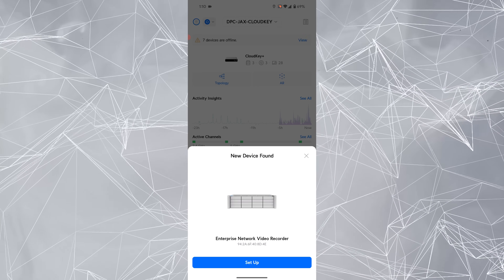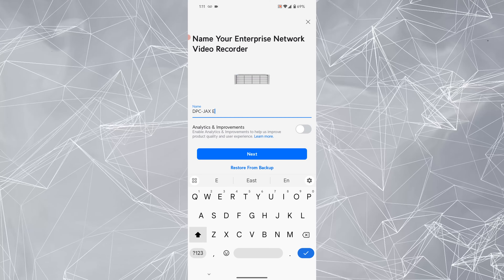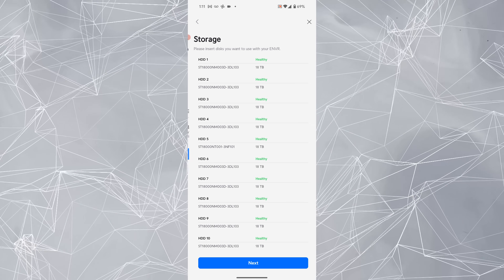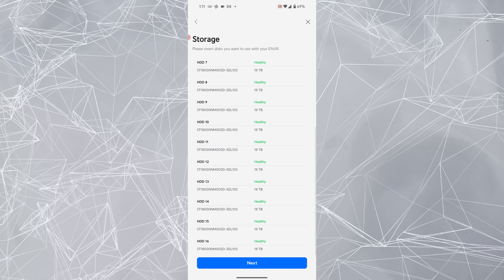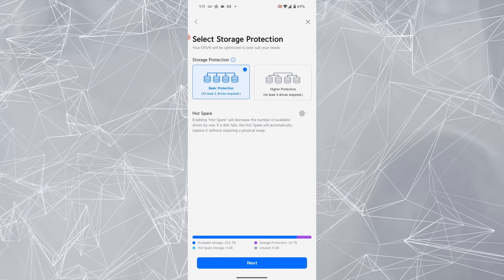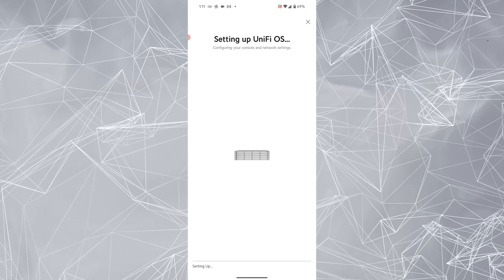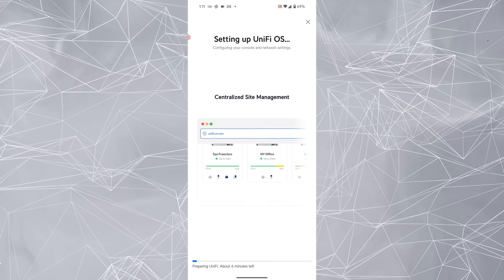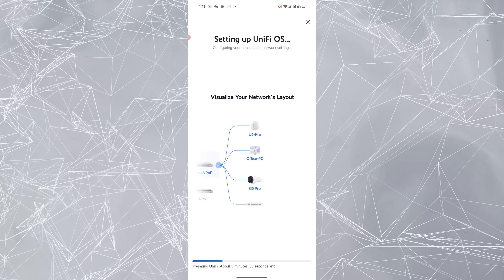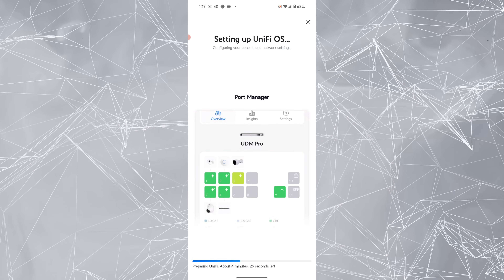I automatically found the ENVR in the app. I'm going to go ahead and click Setup — I'm actually standing right next to the device. It's finding it and doing its thing. I'm going to give it a new name and let it handle Linux improvements. You can see all my hard drives here; they all look healthy and they're all 18 terabytes. I'm going to go Storage Protection Basic at 252 terabytes, with Storage Protection at 36 terabytes across two drives, and no hot spare. It's going to prepare the drives — about five minutes. I like the timer counting down in five-second increments; it gives you confidence that you're not stuck in a boot loop.